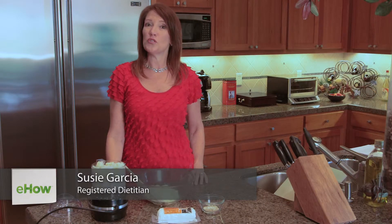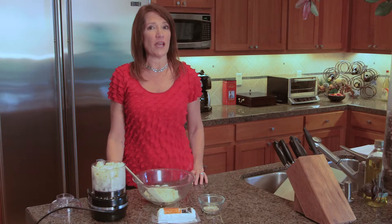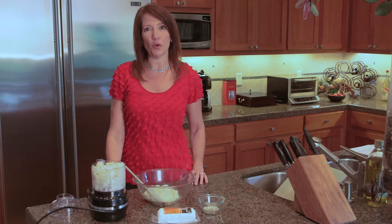Hi, I'm Registered Dietitian Nutritionist Susie Garcia with Nutrition for Your Lifestyle. I'm going to show you an alternate way to make mashed potatoes using cauliflower, and we'll make them flavorful with a little bit of goat cheese.